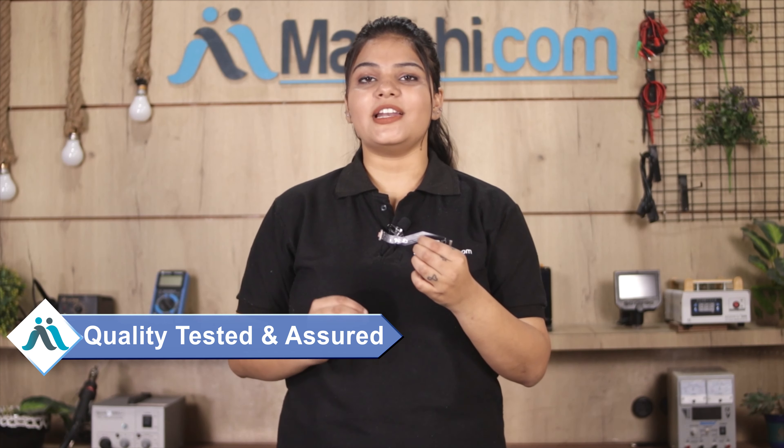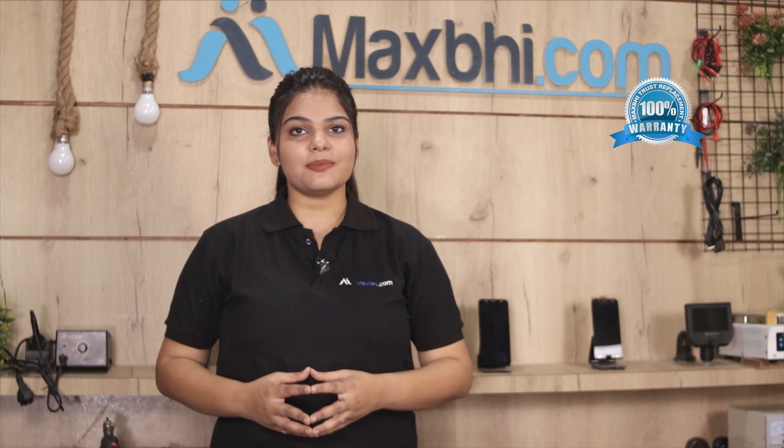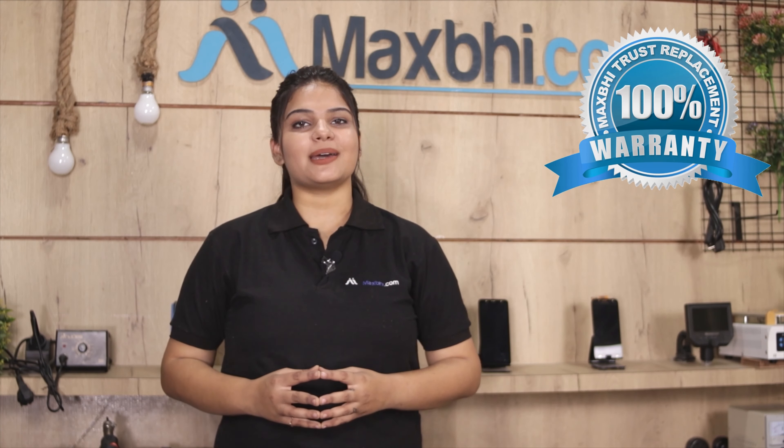This charging PCB is checked and inspected by our quality team before dispatch, and only after quality assurance will it be sent to you. Also, OnePlus 8's charging PCB comes with MaxBee's Trust Replacement Warranty, ensuring your confidence after purchase.